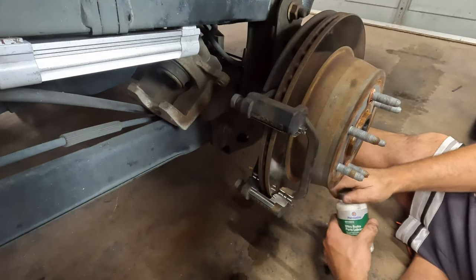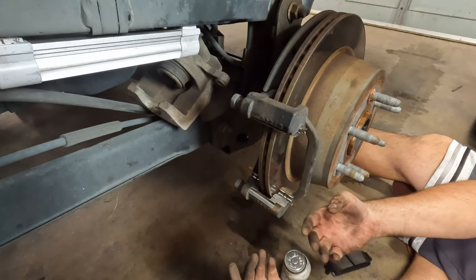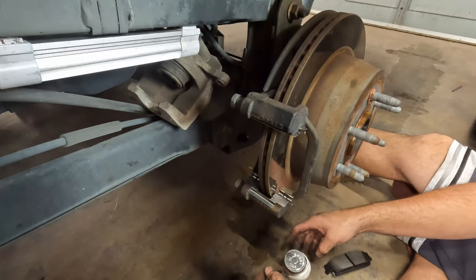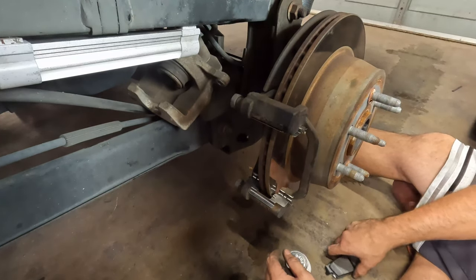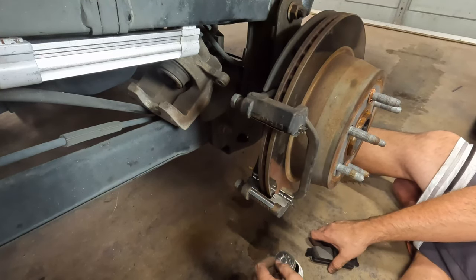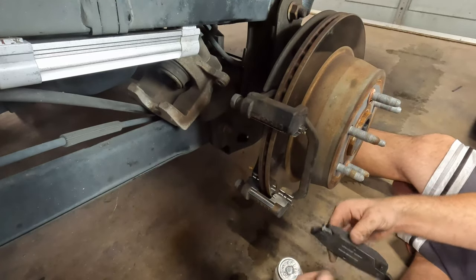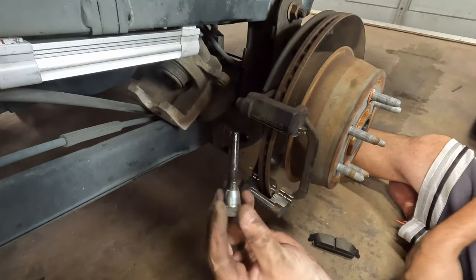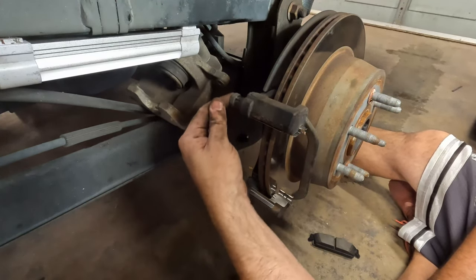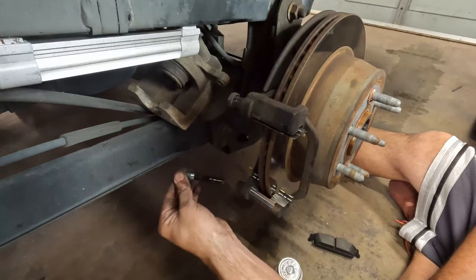I do put brake lubricant on — do not use anti-seize, it's not the same thing. You don't have to do this; I did brakes for a long time and for the first 15 years I never put this on, but it is helpful to keep the noise down. You just do the backsides of the pads — don't do the front of the pad, just the backside. I also put it on these little cylinders because these flex inside the housing and you want to make sure they continue to flex.